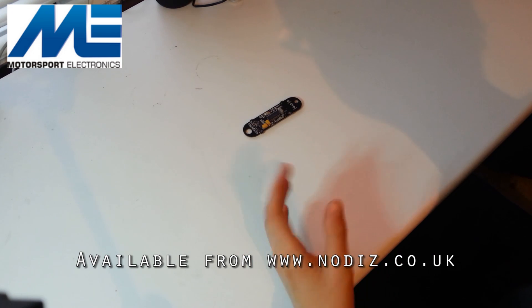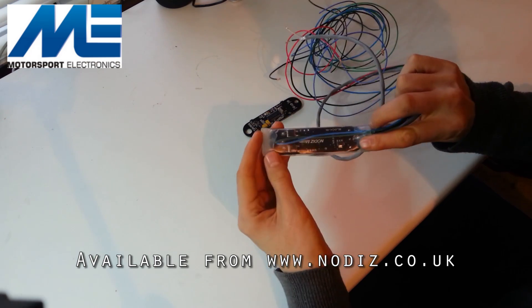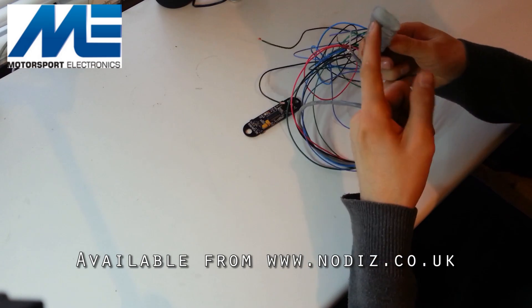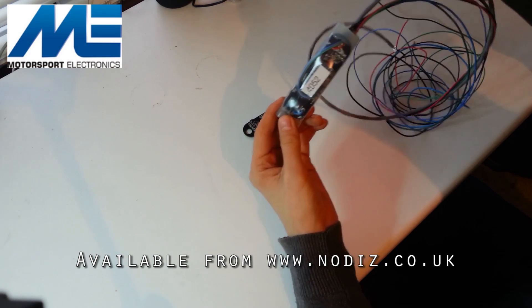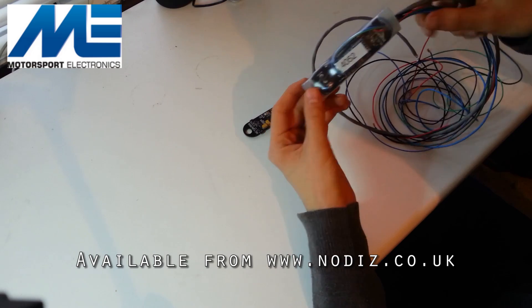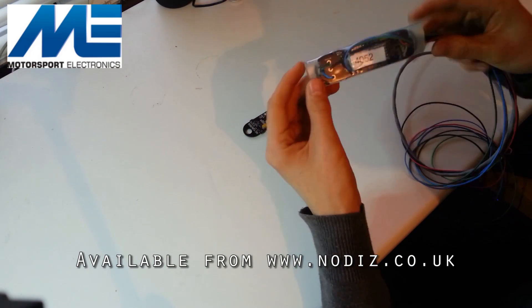In terms of casing the unit, a couple of options are available. One example that we use is clear heat shrink tubing so that you can see the LEDs to show the status of the unit, and then just hot melt glue gun the ends. We've used the same wiring style as our Nodis Pro, so we have a nice thick shielded coax cable for the crank sensor, coil wires, throttle wires, power and ground. By hot gluing them in there we've made the unit completely watertight, so it's fully submersible.